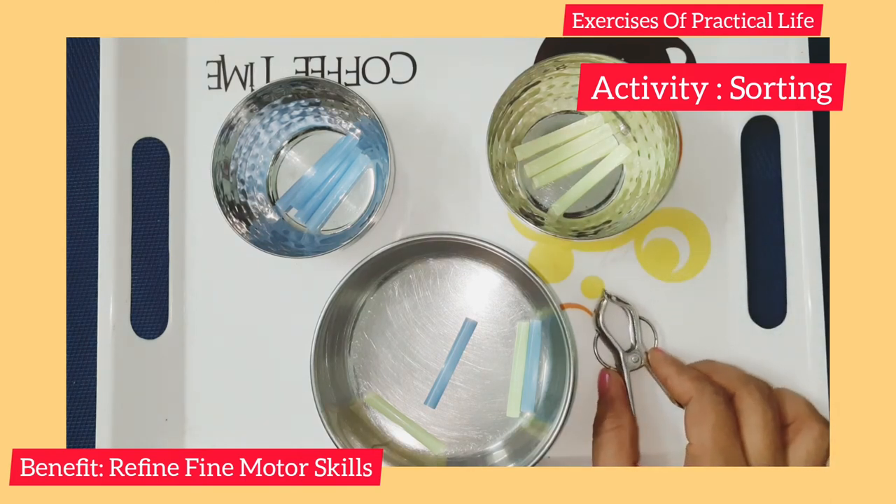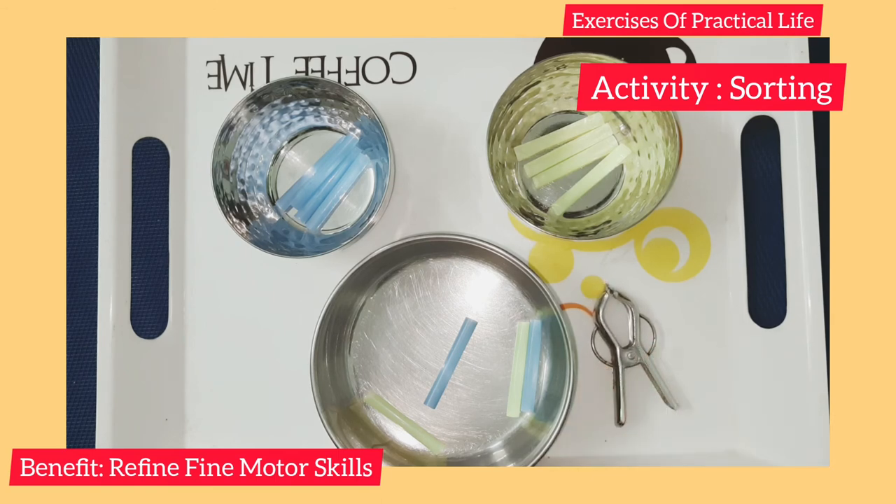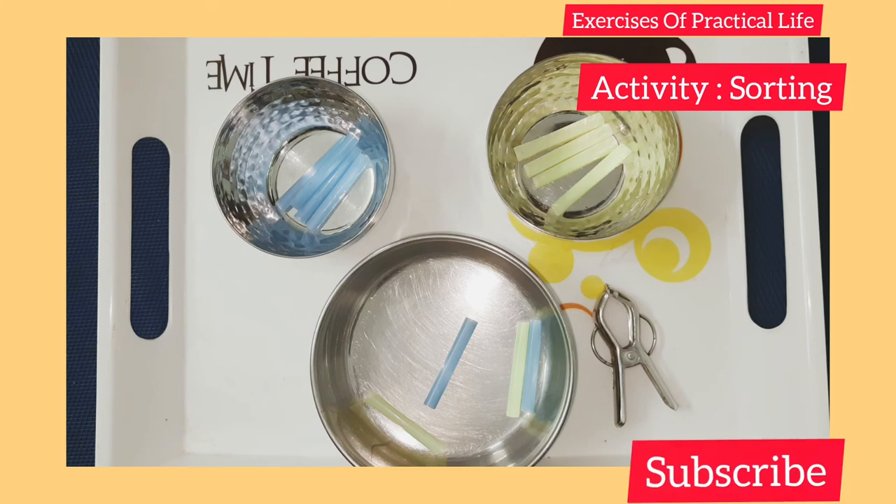Hope you like this activity. So, the type of activity here is sorting. Subscribe to our channel, The Child. Thank you.